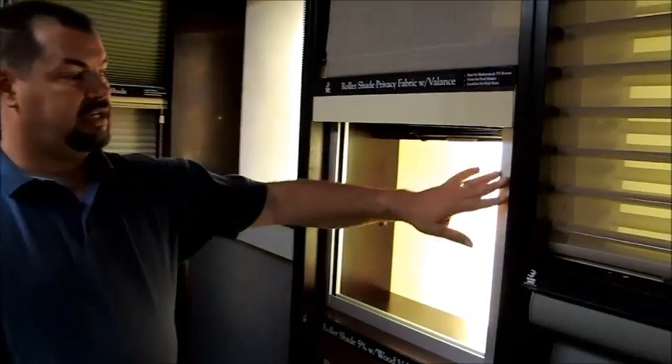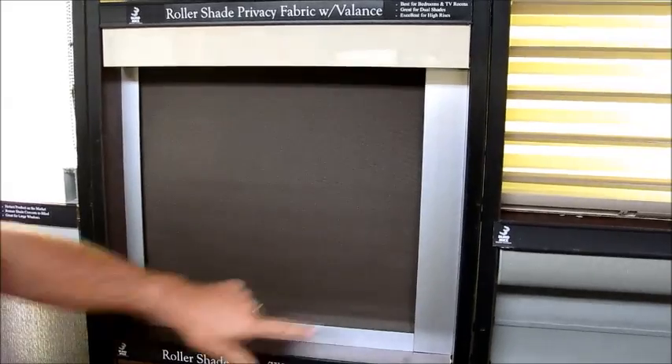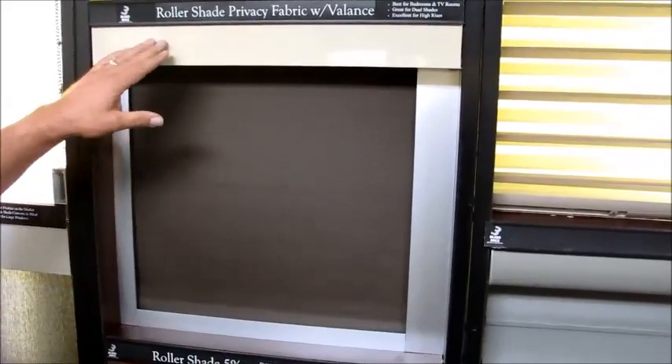When you want true blackout, you need to have something that literally locks out the light from all edges. As you can see here, we have a blackout system. This is a roller shade and we've motorized this, but as you can see when the fabric comes down, it is blocking out the light from all angles. There's no light coming from the sides, the bottom, or the top.